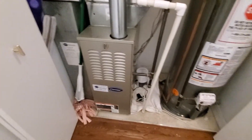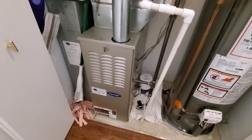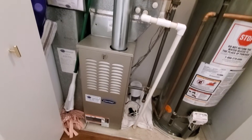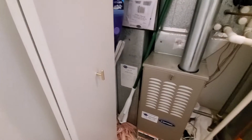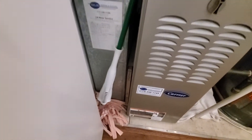Existing furnace is fairly new as well — Carrier 80%, 70,000 BTU. Your return drop is coming in at 24x8, and you have a 16x25x1 inch filter.